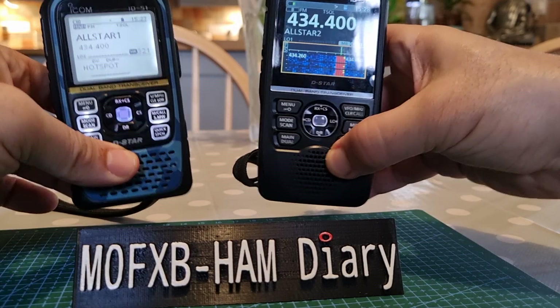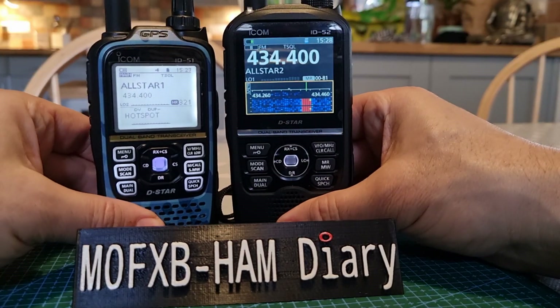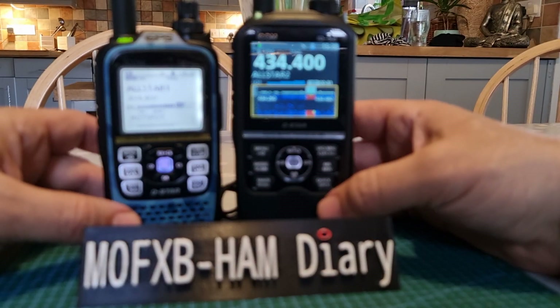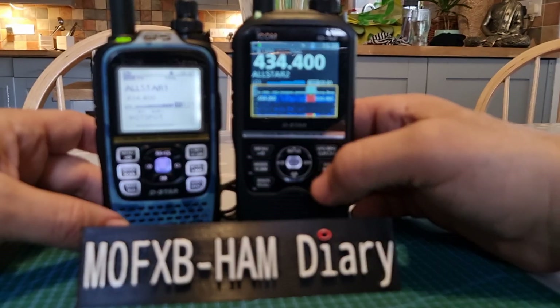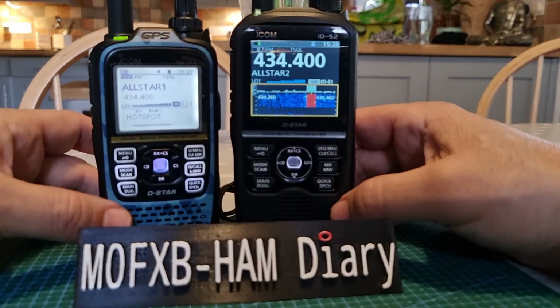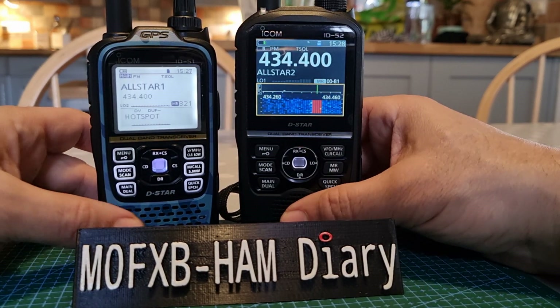The 52 also has a bigger speaker. The keypad layout is very similar and very similar in size. They've moved some things around — for example, the low power button is labeled 'LO' — but overall the functions are similar.